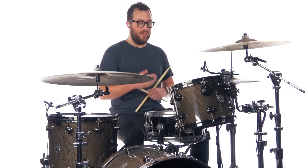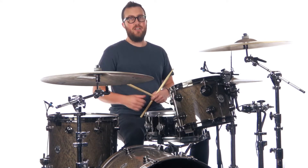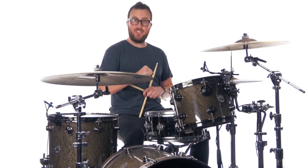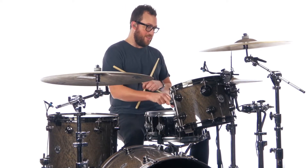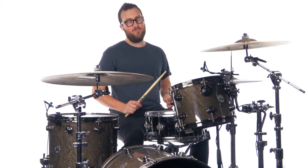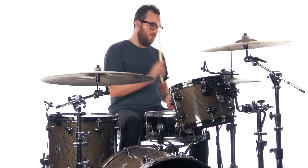Our backbeat is a snare hit — in fact I'm playing a rim shot — because if you listen to the recording it's quite a strong backbeat. It sounds like it is played as a rim shot, and that just gives you that punch where you hit the skin of the snare and the rim at the same time. Those are the same as the verse: one, two, three, four, five, six.